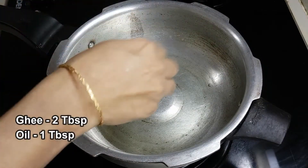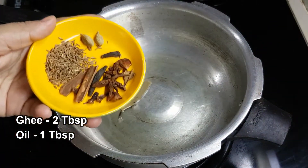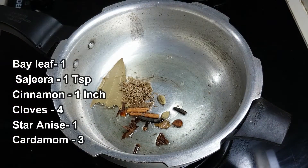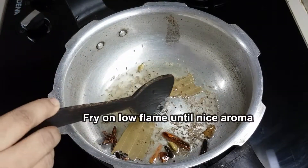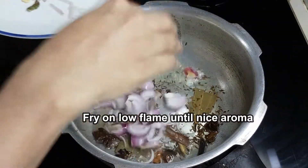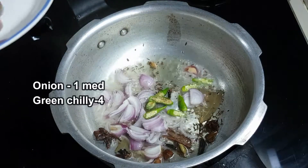Let's make a fine paste. Let's use a cooker. Let's add whole garam masala and make a fine paste. Let's prepare a medium-sized onion.